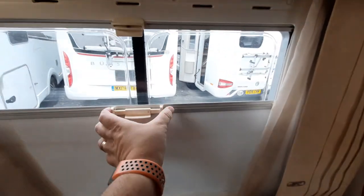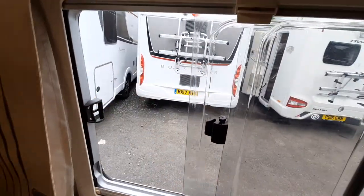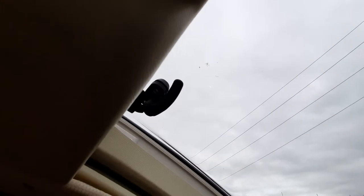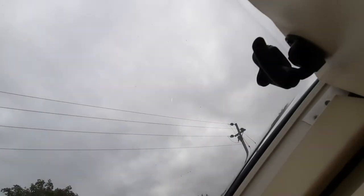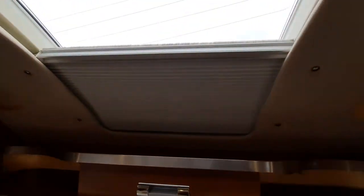The windows have fly screens and blinds. Pinch the two together to set your height, release the clip, pinch together and go down. This window is a sliding window — make sure it's latched on. The opening window here has window stays to undo on each side, and it also has a blind.